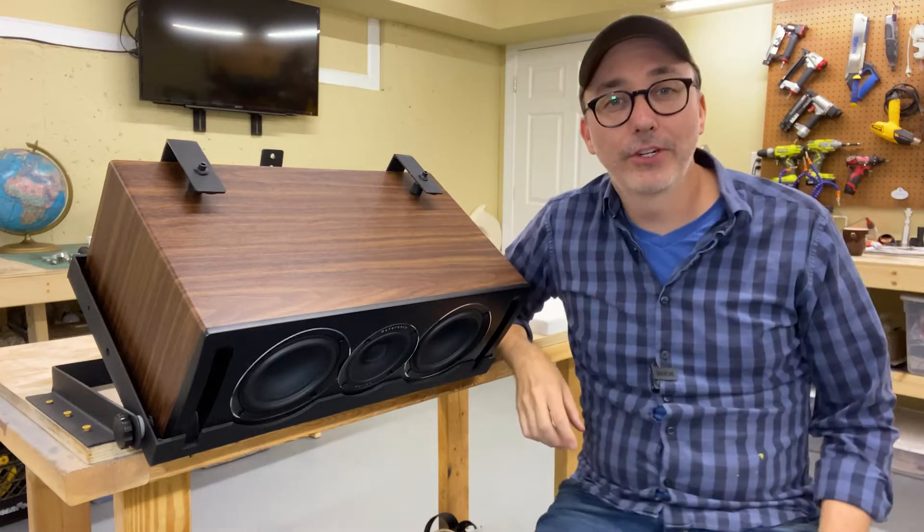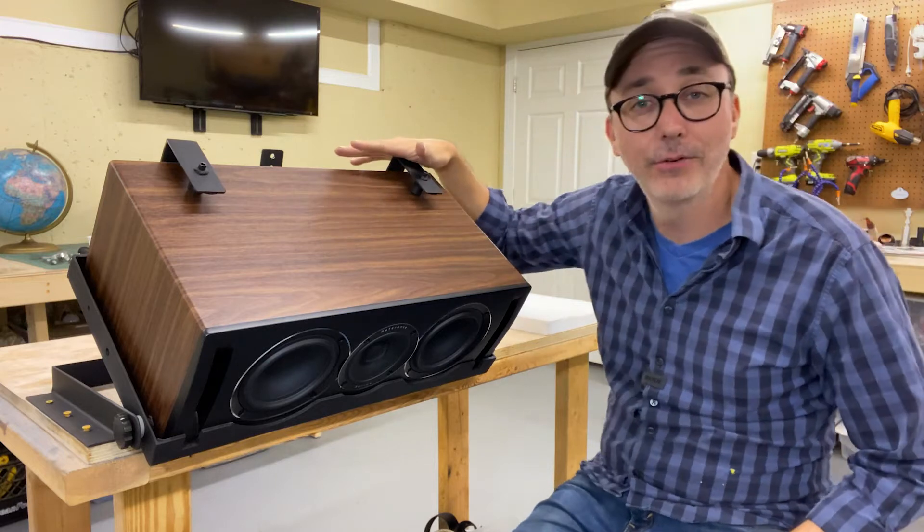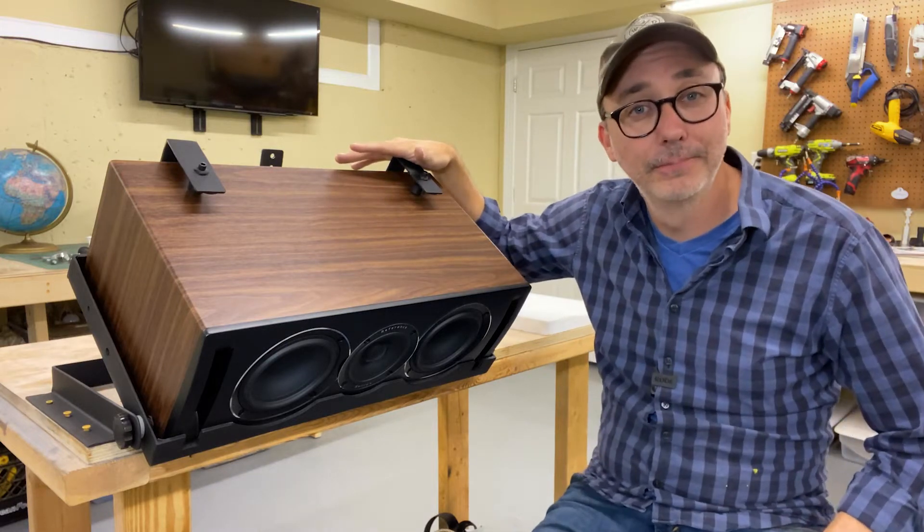Hi, I'm Jeremiah and welcome back to my workshop. On this video I'm going to be showing you how I made this custom adjustable mount for a center channel speaker. Check it out.